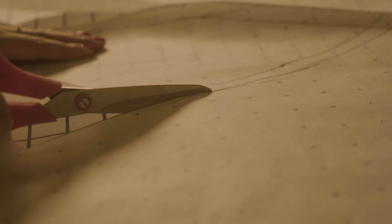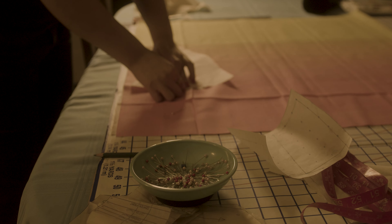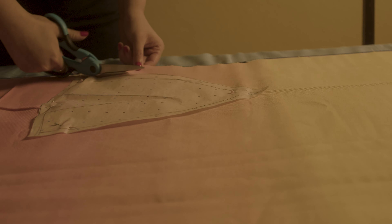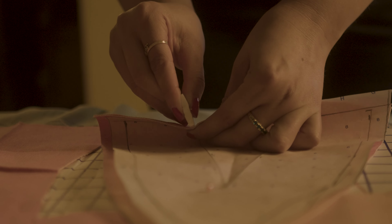I cut out the pattern pieces then lay them on my fabric. I selected a mid-weight denim with a gradient reminiscent of the sunset. I cut each piece out carefully making sure it's all accurate — one mistake can throw off the whole garment.